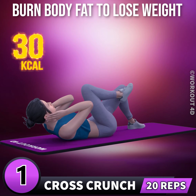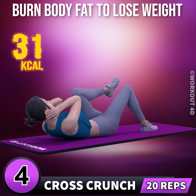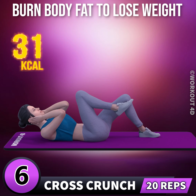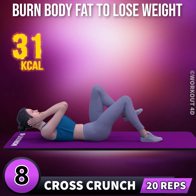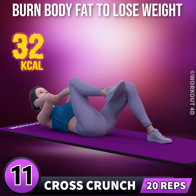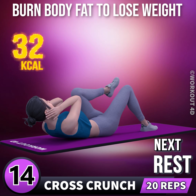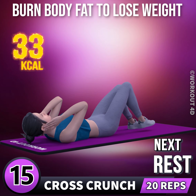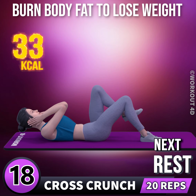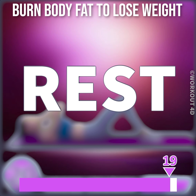1, go. 1, 2, 3, 4, 5, 6, 7, 8, 9, 10, 11, 12, 13, 14, 15, 16, 17, 18, 19, 20. Rest time.